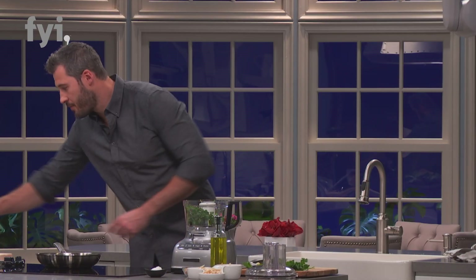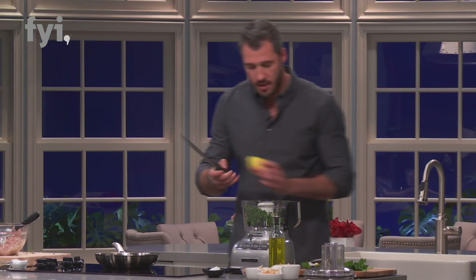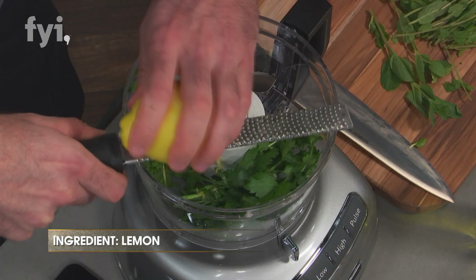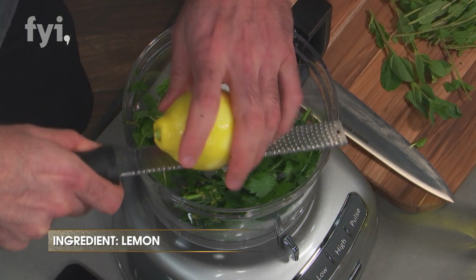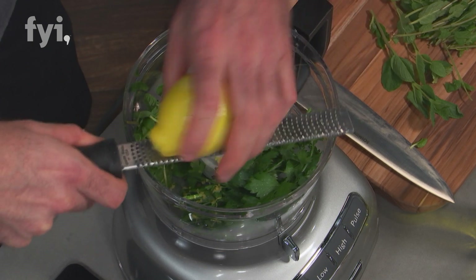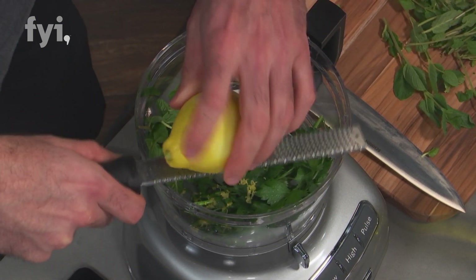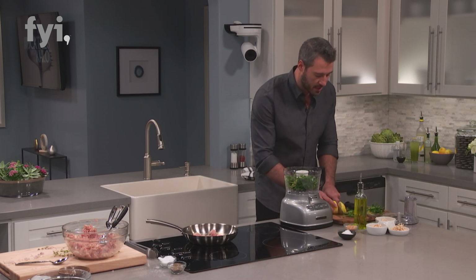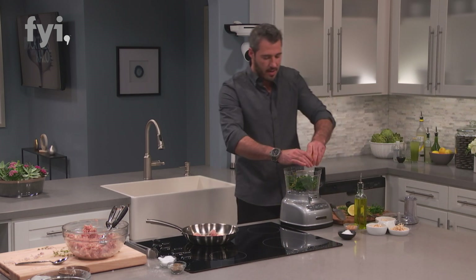Then I take my zester and start zesting some of that lemon. The reason I use the lemon zest in here is lemon zest has just a tremendous amount of beautiful oils in there. And then I also cut it in half and take some of that lemon juice for the acidity, and we squeeze that right in.